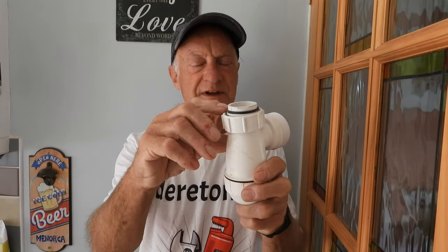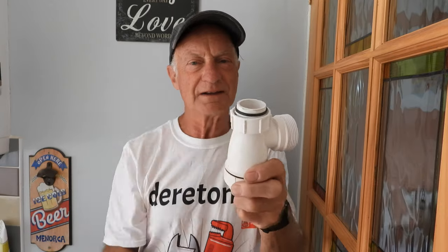We're specifically talking about one of these - this is on a small trap. It's very hard to get these nowadays, get the right ones. It is a bit of a problem because they'd sooner sell you the whole thing than the rubber seal. But that's all you probably need, so what can you do about it?